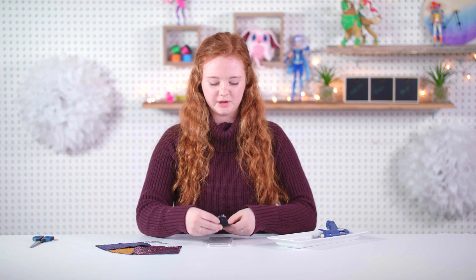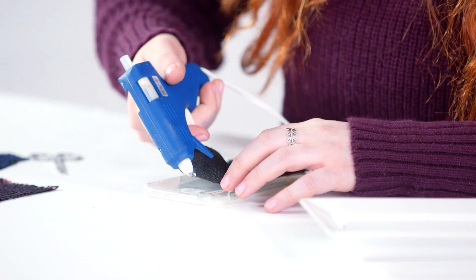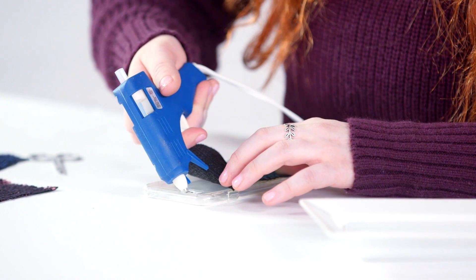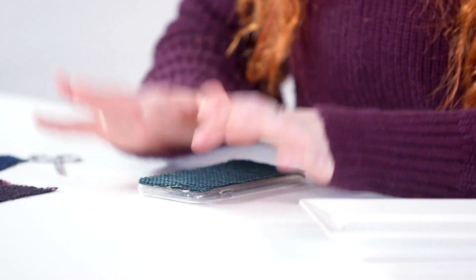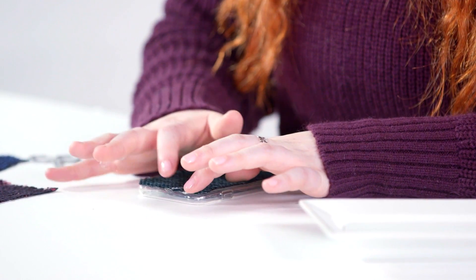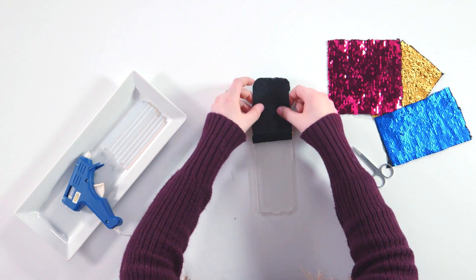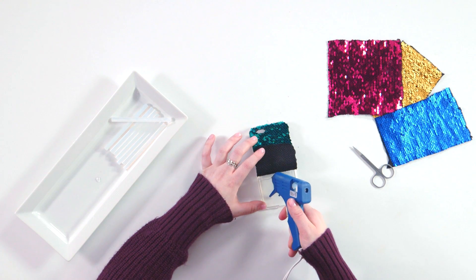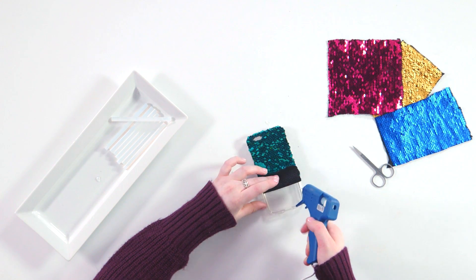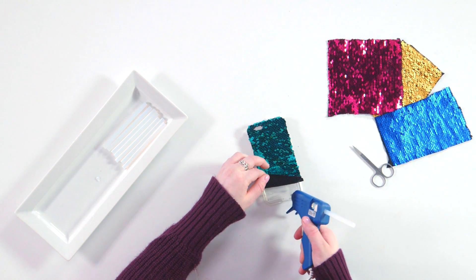It's time to glue it down onto our phone case. Take your hot glue gun, just going to glue it around the camera hole to start, and just on that top edge. Get an adult to help you if you need it. You're going to lift that piece up and continue down your phone case in small sections. You want to make sure that you're going right to the edge so that it will stick all the way.